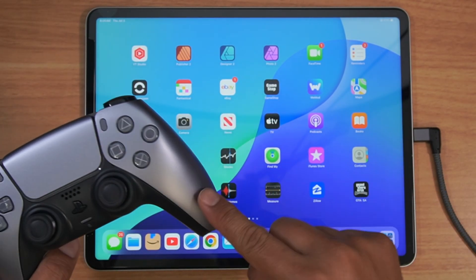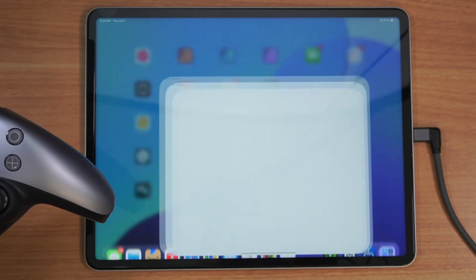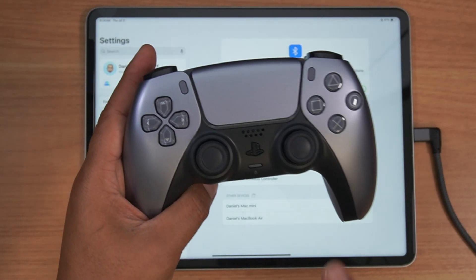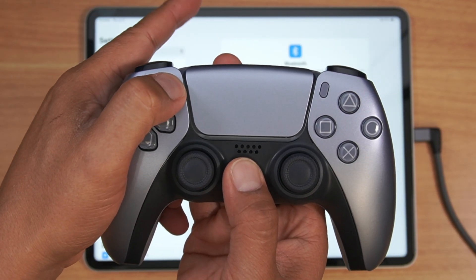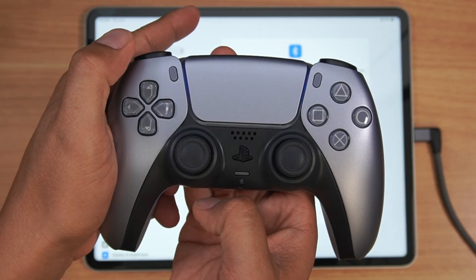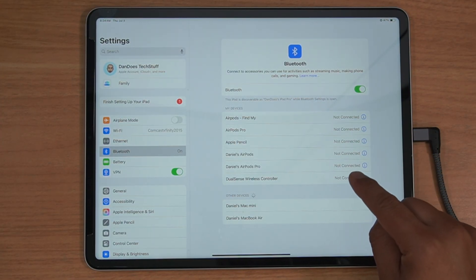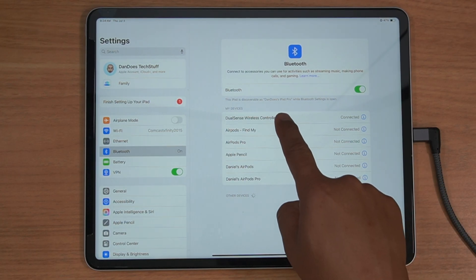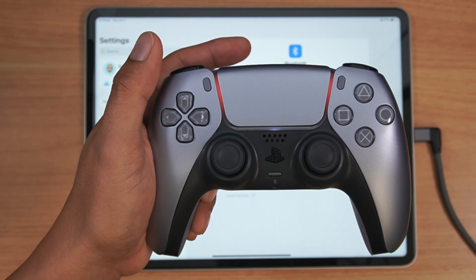The way you would connect the two together: go over to your Settings if you haven't done it already. You want to go over to Bluetooth, and then on the controller itself you want to hit that PlayStation logo and the Share button. When you hit that, it's going to blink blue. You're going to go over to your iPad — and again, this works for the iPad, iPad Pro, iPads in general. Find your device, click it, and it's going to connect. When you've got the orange button, that means you're connected.